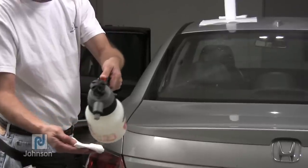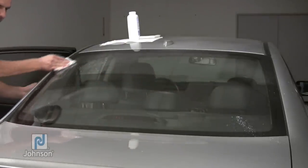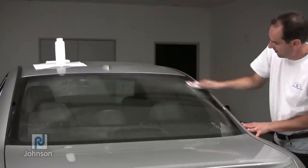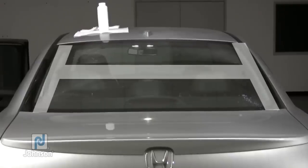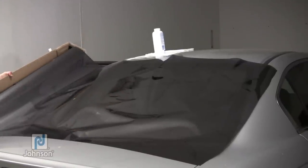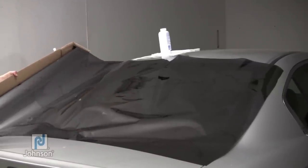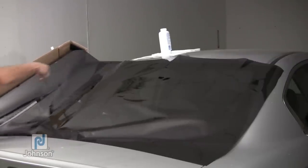Wet a paper towel with solution and wipe first across the center and then along each side of the window. This will give you an H pattern of moisture on the window. Quickly place film on the outside of the rear window with the factory edges of the film along the top and bottom of the window and the liner facing towards you.